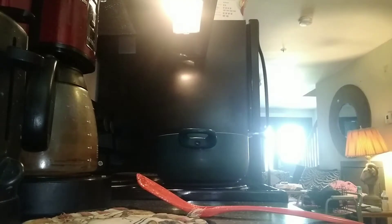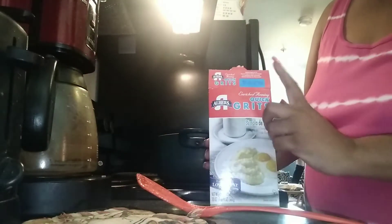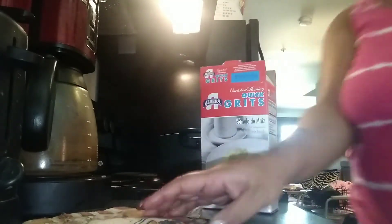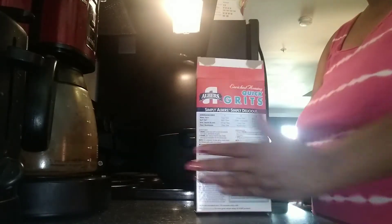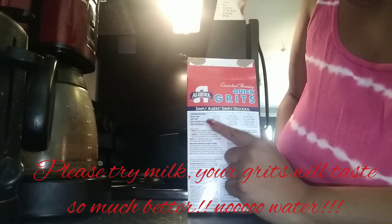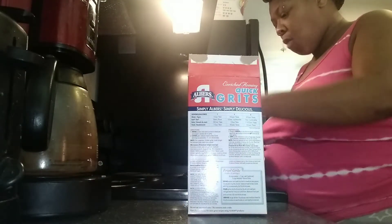I'm going to go ahead and add my wet ingredients and start to get that boiling. Now the difference with grits — because I wanted to show you guys my difference — I'm using the enriched Albert's quick grits. Old school, been around longer than I've been alive. But the difference with me and my grits is we're doing the serving size for one cup because I'm just making it for myself. But as you see how it tells you to do one cup water, we will not be using water.